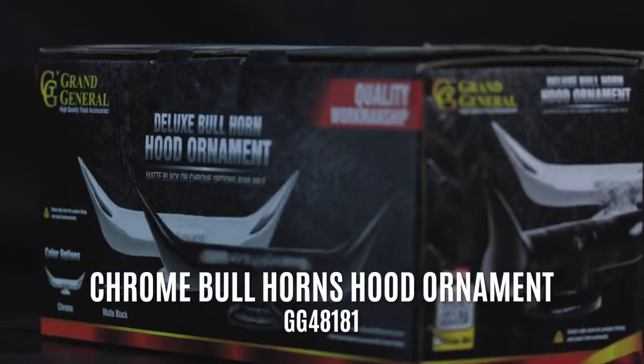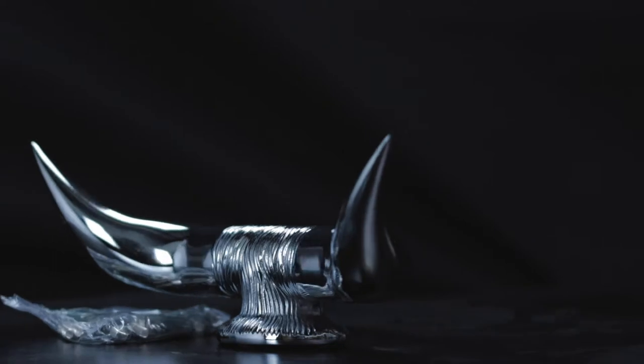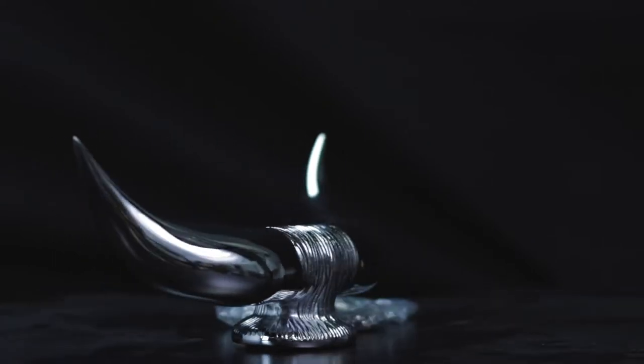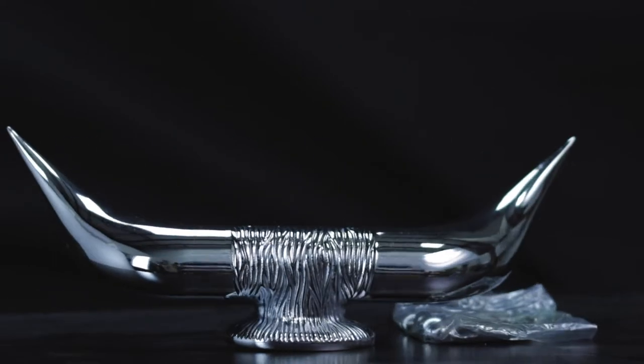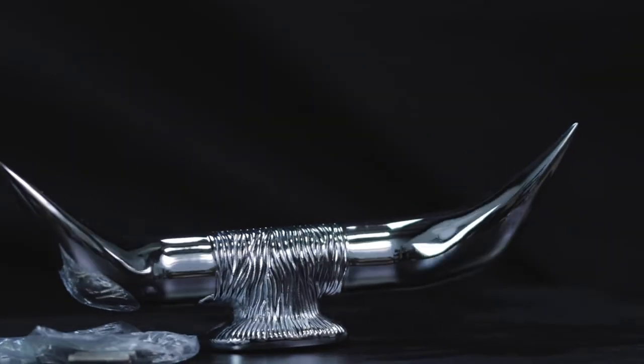Today we're going to be taking a look at the chrome bullhorns hood ornament from Grand General. It features a sturdy chrome die cast design and is available with or without an oval base. With the base it's 13 inches long and four and a half inches high, and without the base it's 10 inches long and four inches high.